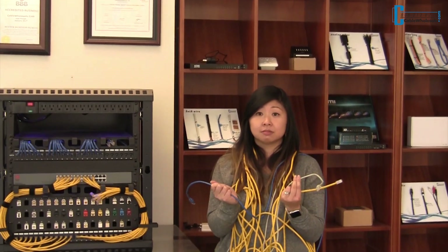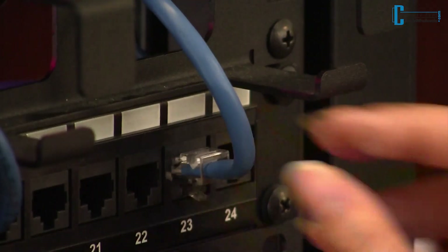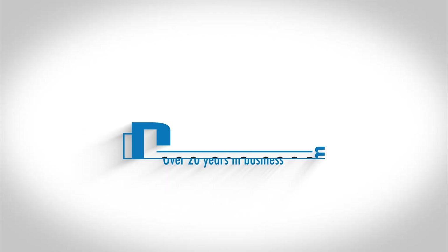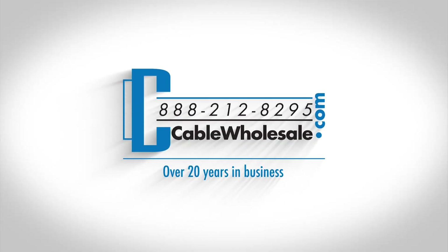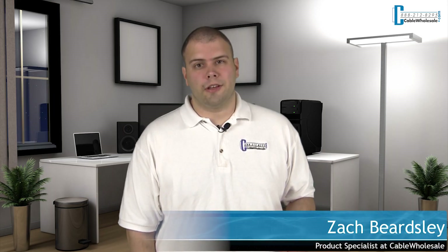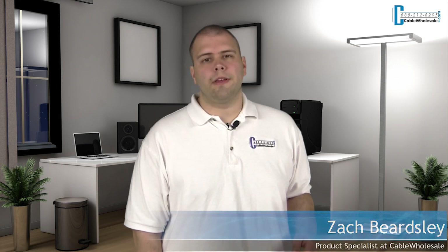Network cables can be confusing, but deciding what you need for your application can be easy. Hi, this is Zach, and thanks for joining me today here at Cable Wholesale. In today's video, I'm going to show you the basics of various types of Ethernet patch cables.